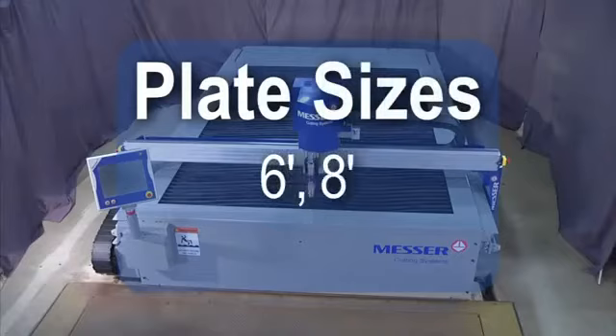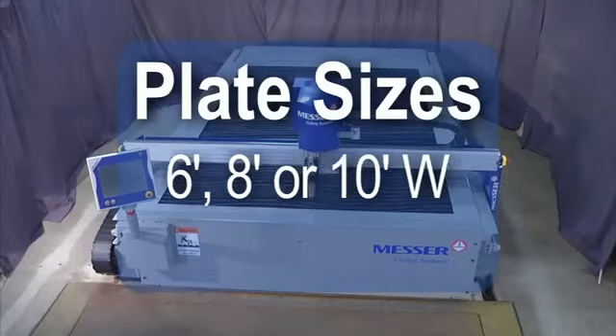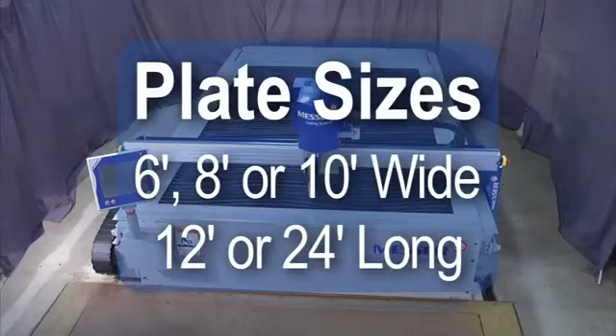The heavy duty rack and pinion drive system provides long life, which maximizes value. The table can be configured in plate widths of 6 feet, 8 feet, or 10 feet, and plate lengths of 12 or 24 feet to suit your shop and cutting needs.